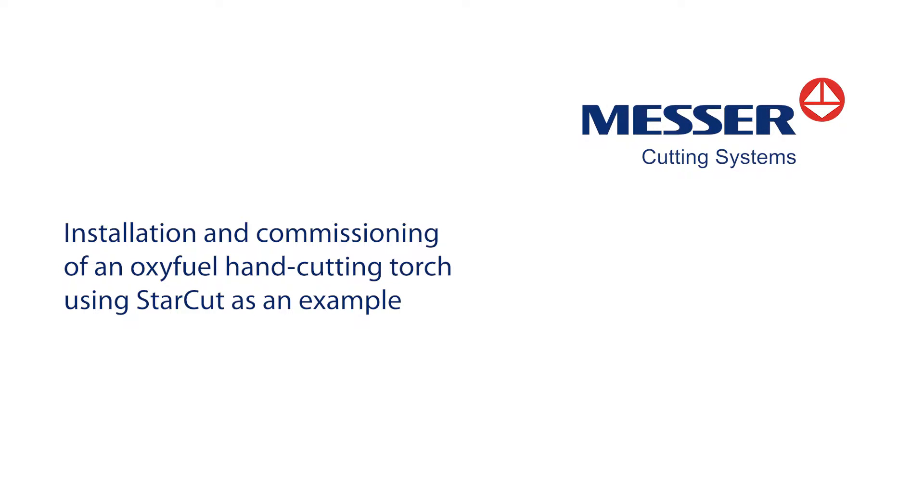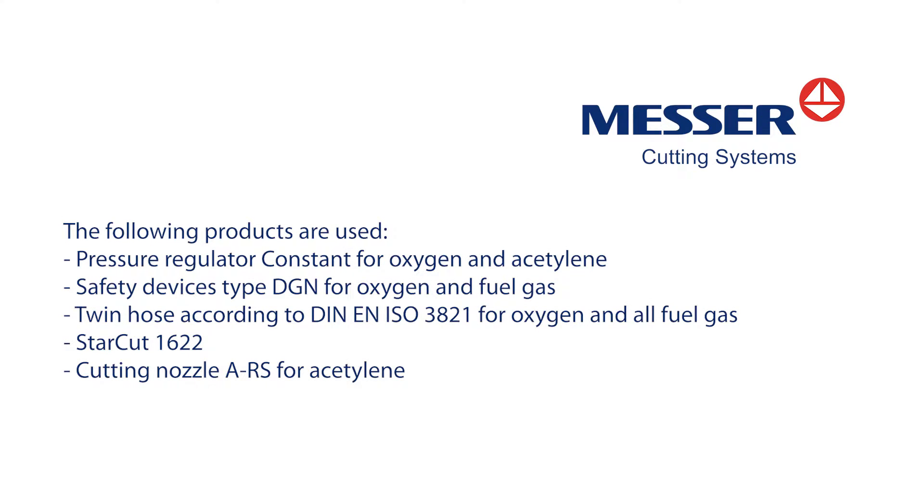Installation and commissioning of an oxyfuel hand cutting torch using StarCut as an example. The following products are used: pressure regulator constant for oxygen and acetylene, safety devices type DGN for oxygen and fuel gas, twin hose according to DIN EN ISO 3821 for oxygen and all fuel gas, and StarCut 1622 cutting nozzle ARS for acetylene.